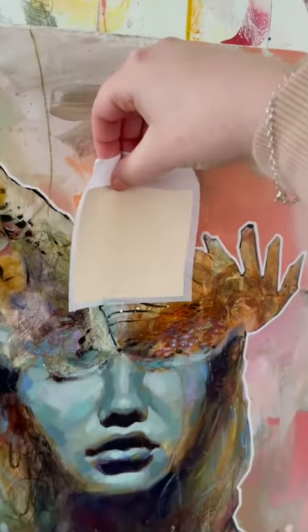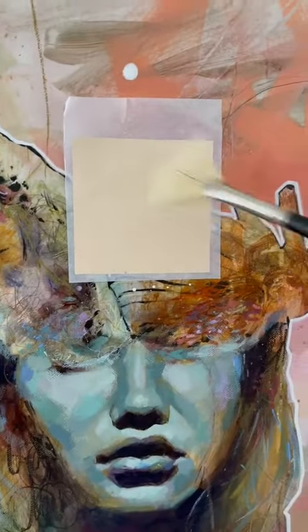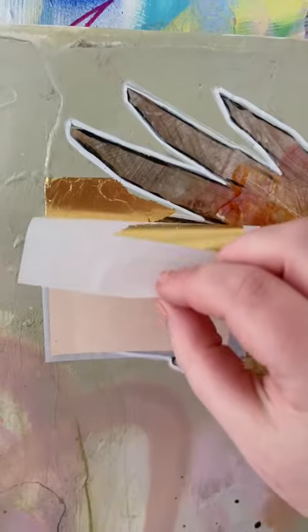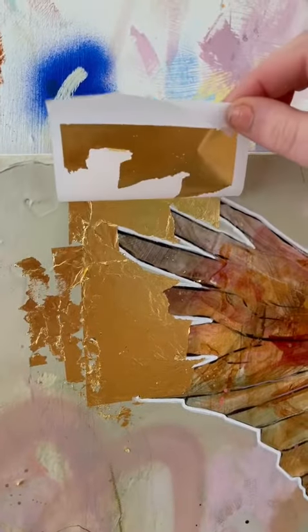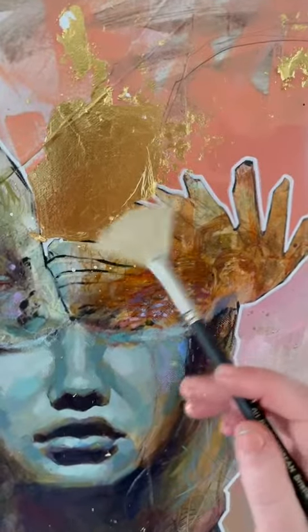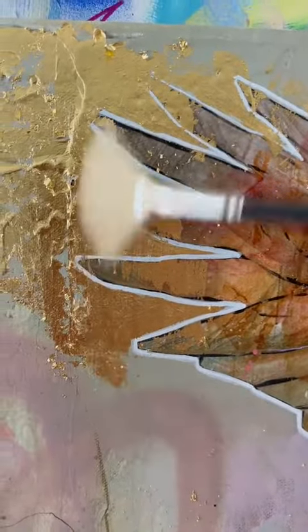Sometimes I like to use pure 24 karat gold. If you're going to use gold leaf and you're selling the pieces for a lot, I do recommend that you use real gold leaf, but you can just get the cheaper stuff if you want to experiment with it. It's just a great little tool to have in your arsenal. You apply it by using a gold size first, which is the glue, and then use a really soft, fluffy brush to dust away the excess. I like to use a bit more of a stiff brush — it creates more of an imperfectly perfect, rusty sort of look.